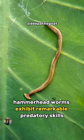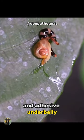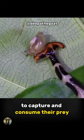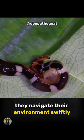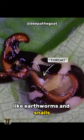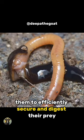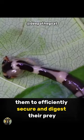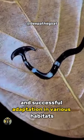Hammerhead worms exhibit remarkable predatory skills, utilizing their extendable pharynx and adhesive underbelly to capture and consume their prey. With precision and agility, they navigate their environment swiftly, immobilizing small invertebrates like earthworms and snails. This unique feeding mechanism enables them to efficiently secure and digest their prey, ensuring their survival and successful adaptation in various habitats.